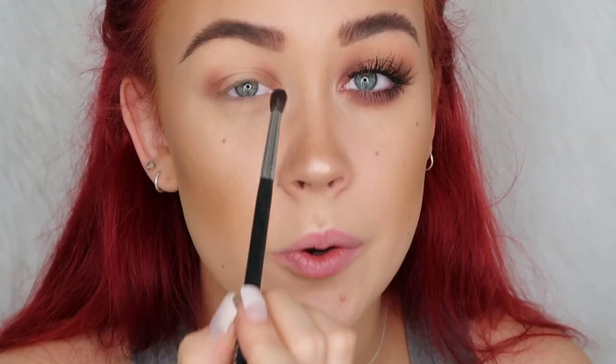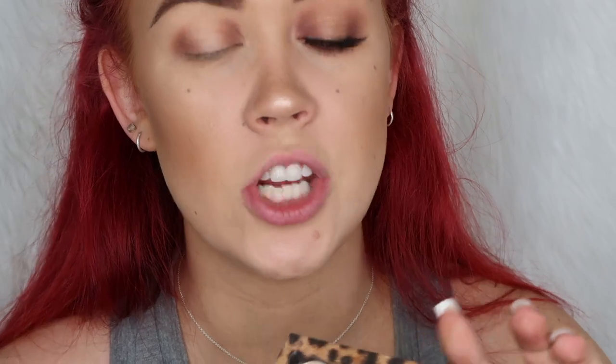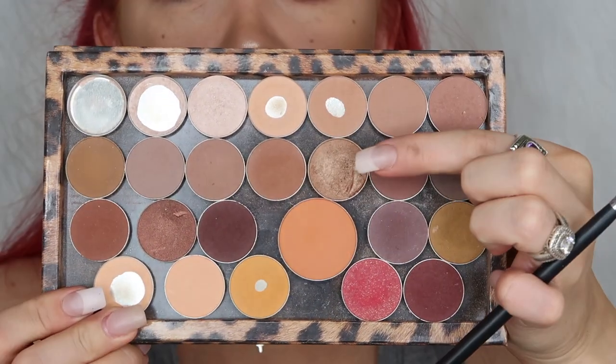I'm literally just focusing the Wild West on the inner and outer corner and leaving the whole center section blank. Then on my little MAC shadow brush I'm going to pick up some of Pocket Change from Makeup Geek and just pat that one over this whole blank area on the lid.